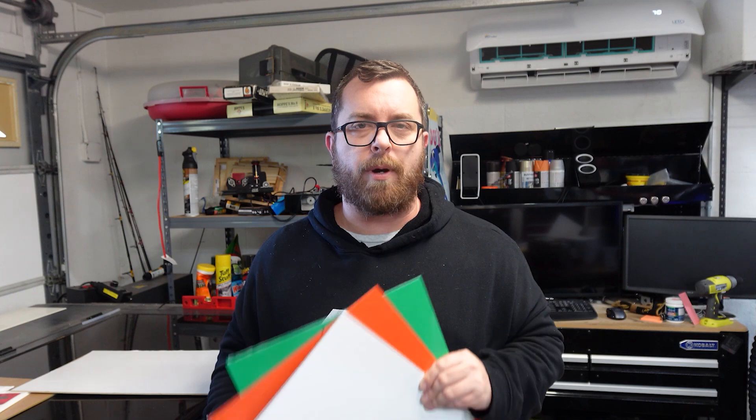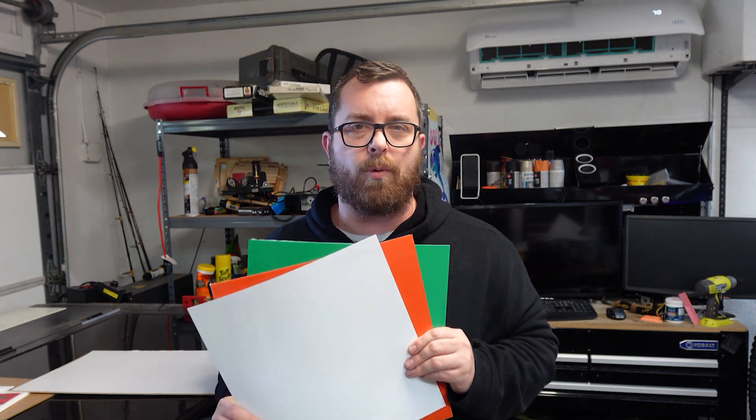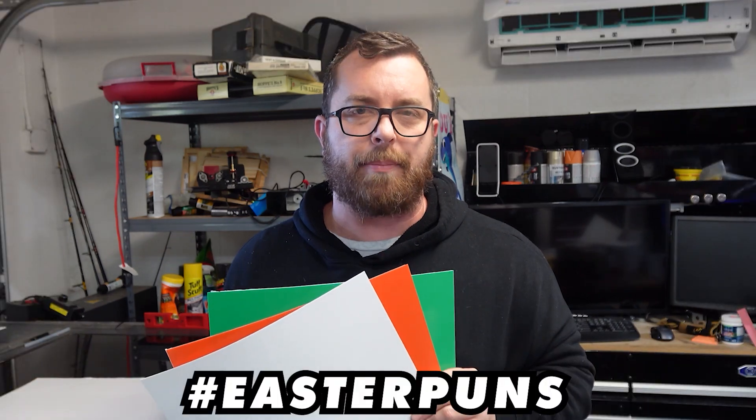Hey guys, Matt from LaserEverything here today to talk to you about how you can use the Cut Shapes tool in Lightburn, as well as some ColorCraft plastics from Johnson Plastics Plus to create some really cool seasonal items in your shop. So stick around and we'll get hopping.